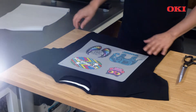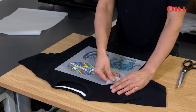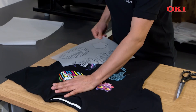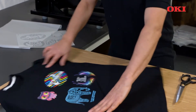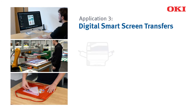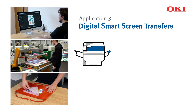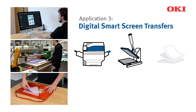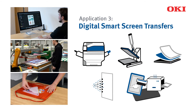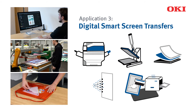This process makes high-quality full-color textile decorations simple and affordable for screen printers, and results in a highly durable and stretchable finish that opens up a world of new opportunities and applications. For this application you'll need the Pro 9541WT, a heat press, recommended media, glue and inks, and equipment typically used in a traditional screen printing environment such as a screen printing hand bench, a screen printing frame and a dryer.